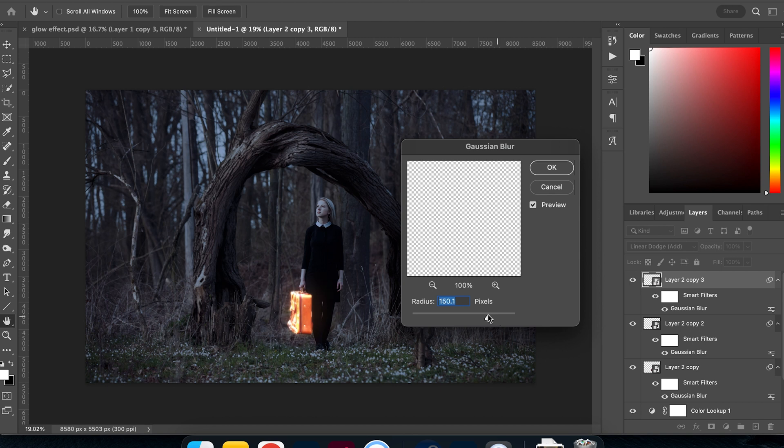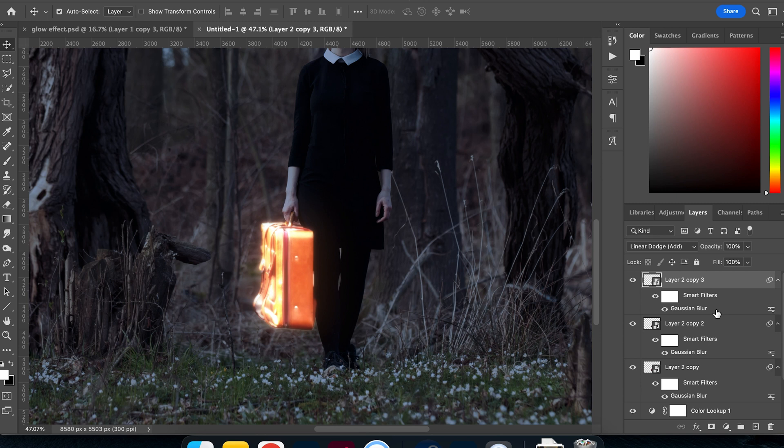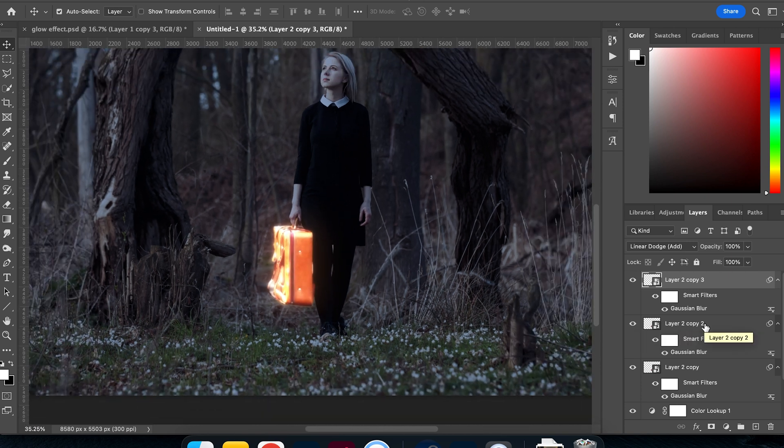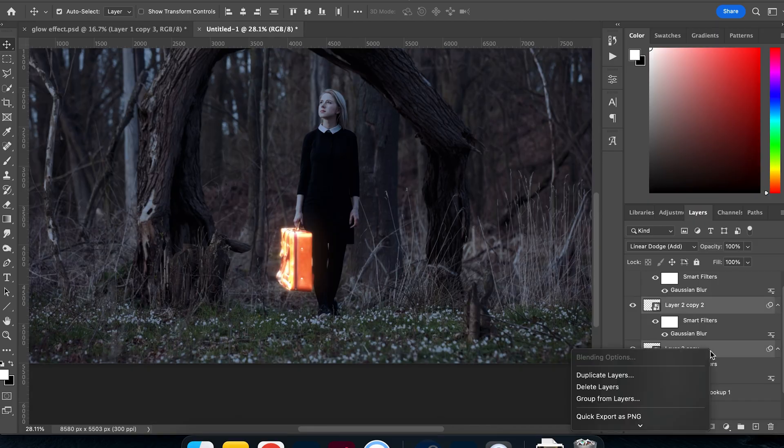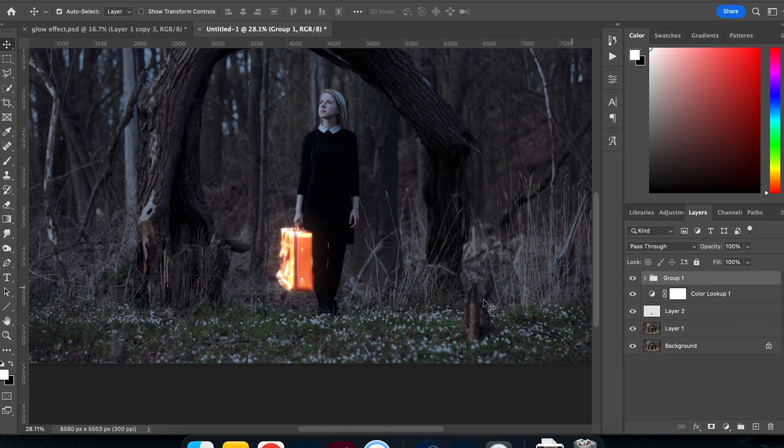I don't want it to look too unnatural — I want it to look like it's glowing from the centre with a soft glow around the outside. As we build up those layers, the glow really starts to come out. If I remove any one of these layers, we lose an aspect of the glow. Once I have all three together, I'll select all those layers, right-click, and choose Group Layers to keep things tidy.